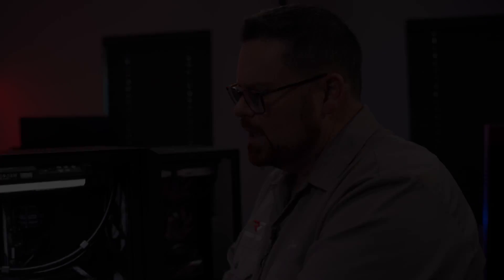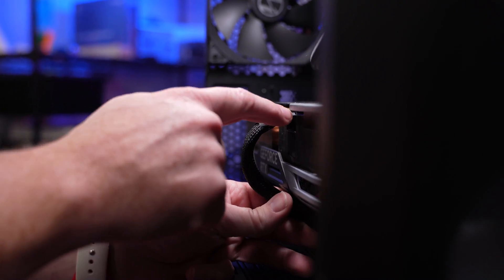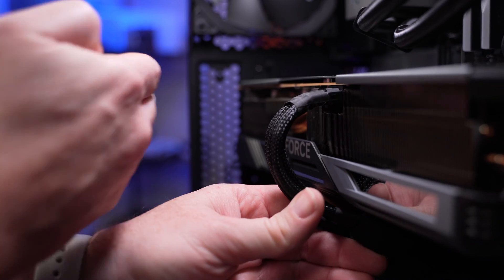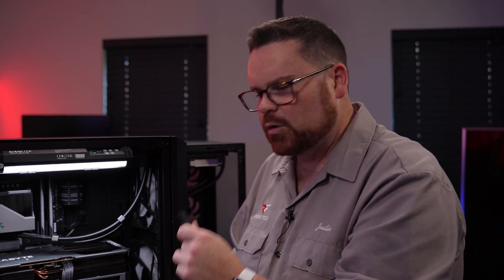If you notice that the adapter is bending a lot with one of the bigger cables, then it might be better to switch to an ATX or one of these other adapters because you get a nicer bend. These bulkier cables can actually cause more of the issue than using something slimmer.